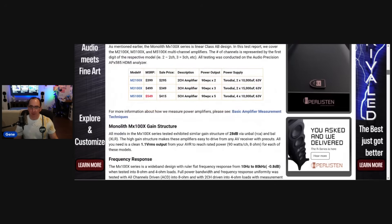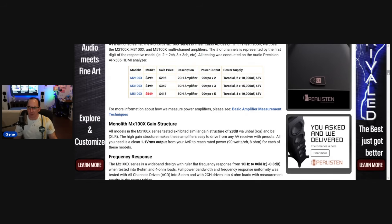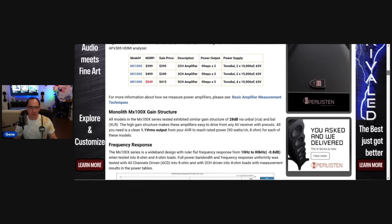The gain structure on all of these amplifiers is 28 dB, whether you use unbalanced or balanced. That's a pretty high gain — 1.1 volts RMS can drive these amplifiers to full power. So any AV receiver or any budget preamplifier can easily drive these amps into clipping. If you've got an entry-level AVR — like an older Yamaha or Denon that has preouts — some of those clip at a volt and a half to two volts RMS, and this will be fine. You can easily pair these amplifiers with pretty much any AVR on the market that has preamp outputs, or even a streaming DAC with analog outputs.